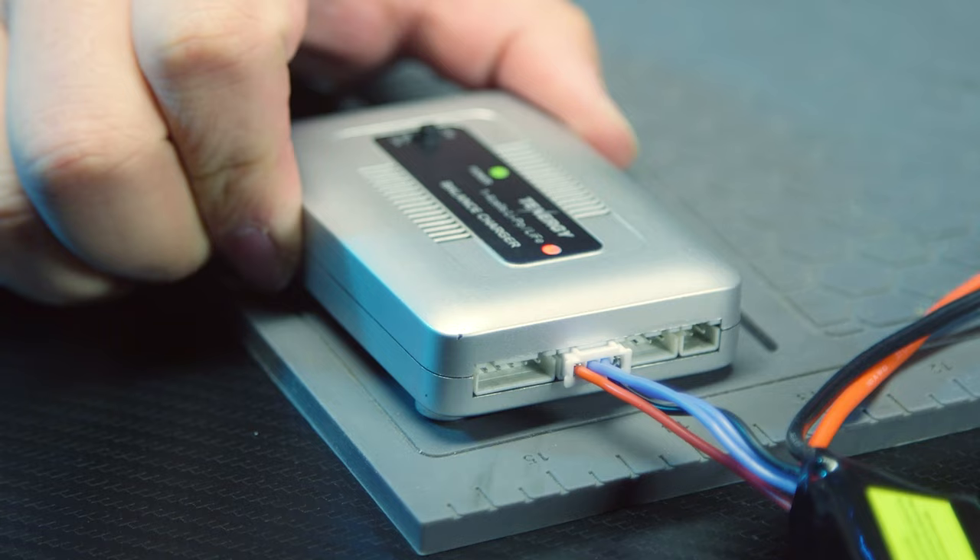It's that simple and it will charge your lipo battery correctly. At airsoftgi.com all the lipo battery chargers we have are actually smart chargers, which is very beneficial because it keeps you safe. Number one, when you plug in the battery and it is full, the charger will detect when it is full and stop charging it — preventing fire from happening, unlike a basic wall charger.